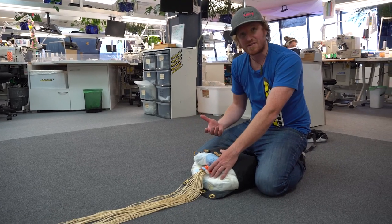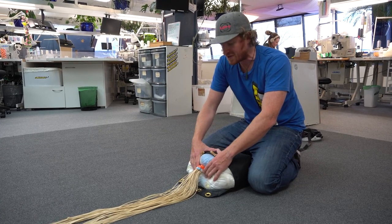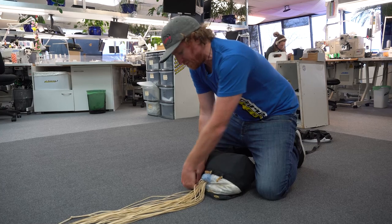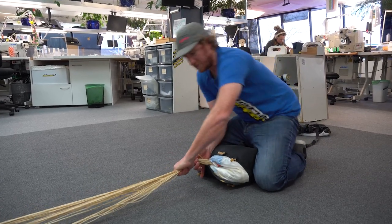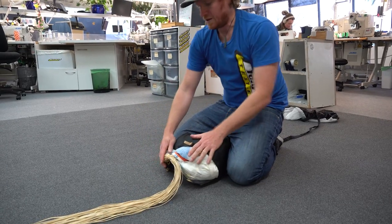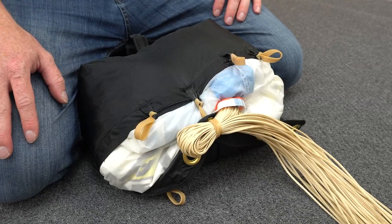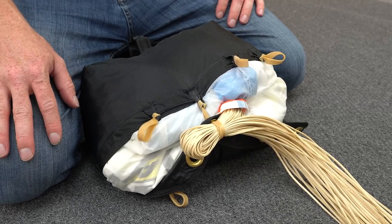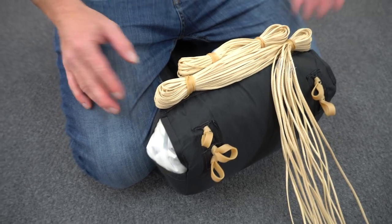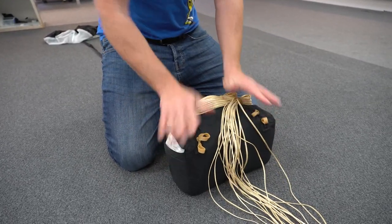Once the canopy is in the bag, move around to this side of the d-bag. A good tip is you can actually use your body weight to bring the rubber bands down to the closing grommets rather than trying to stretch the rubber bands out. Roll the bag down, take your first rubber band, pop it through the first grommet, make sure you've got tension on your lines, and put your first stow in. For all the stows on the bag we're going to use large rubber bands and double stow. Check the size of your line stows — a good trick is to use your fingers: two to three fingers is a good size for your stow. Once your locking stows are done, just dress the bag a little bit so any excess fabric sticking out is neatly put into the bag.